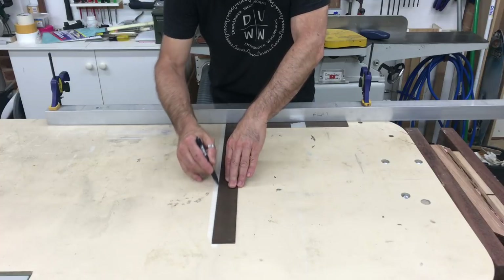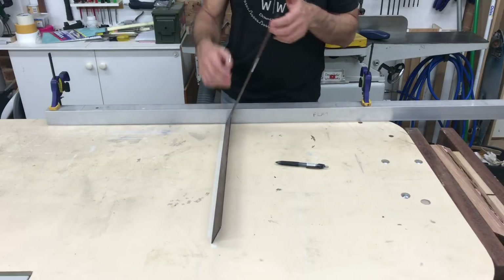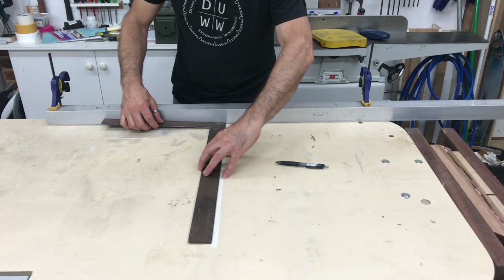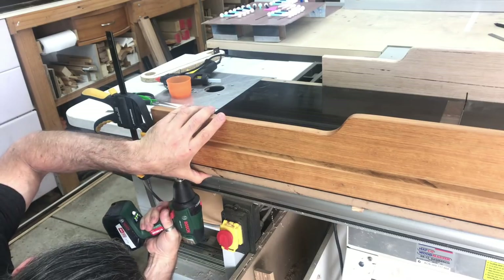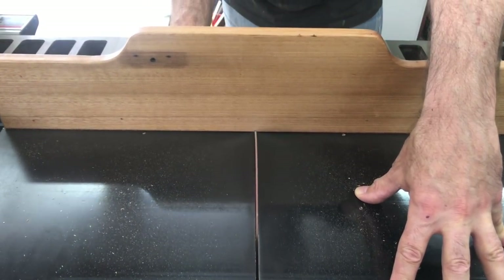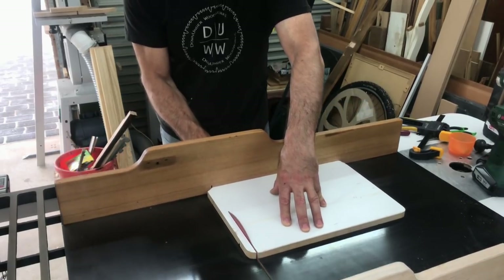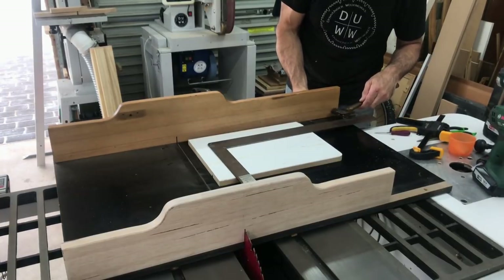I confirmed the square was actually square by placing it against a known straight edge and drawing a line, then flipping the square over and checking it against that line — the results were spot on. Once I had the fence as close as I could get it to square, I put in a second screw at the other end, then extended the kerf cut all the way through the sled and used Colin Kinnett's three-cut method to fine-tune the fence to 90 degrees. The fence only needed the tiniest adjustment and it was perfect.